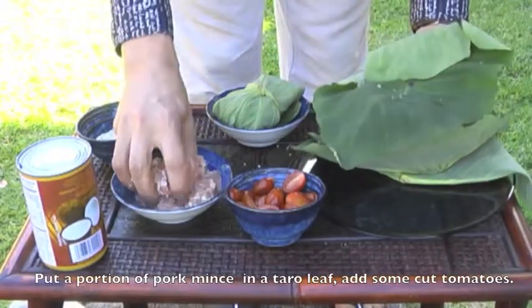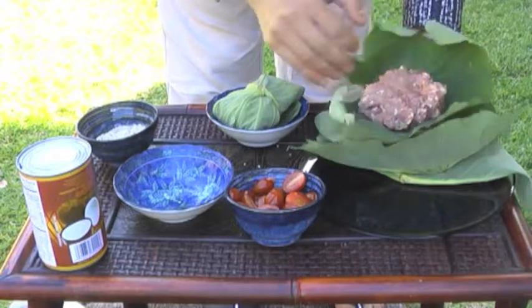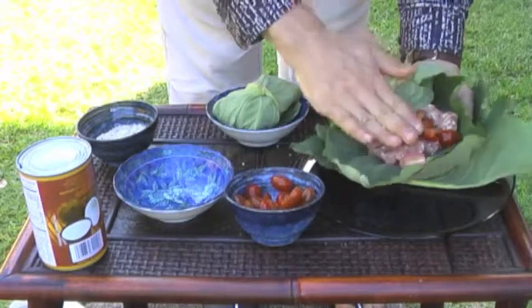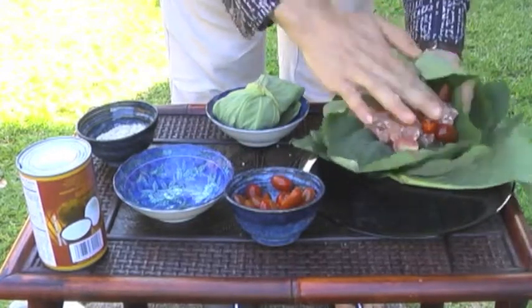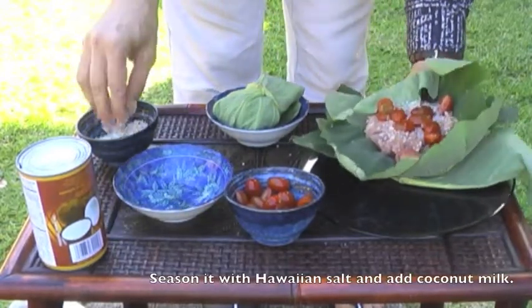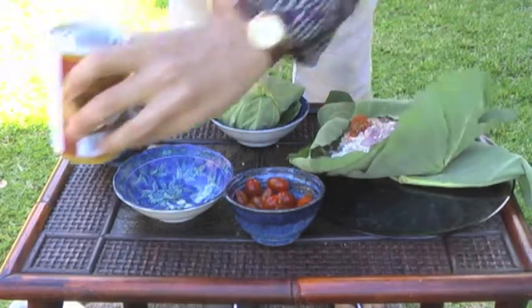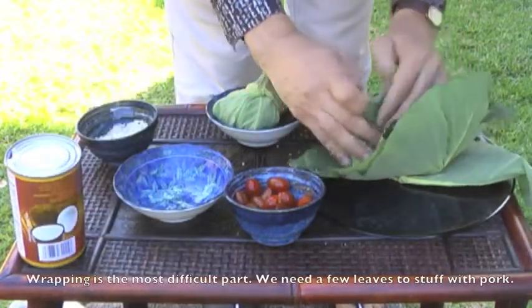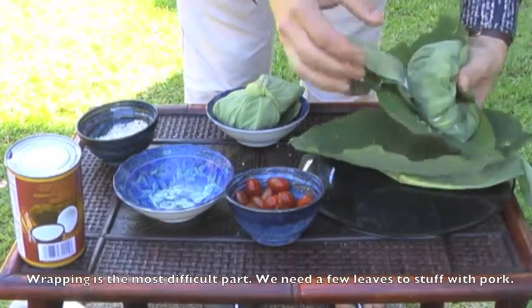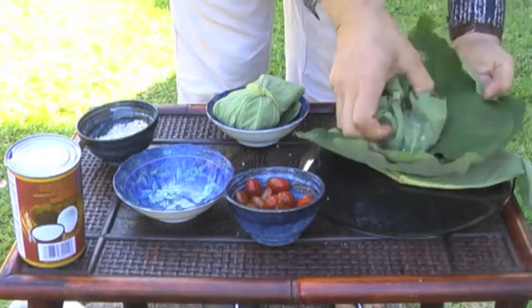Расправляем листья и кладем сначала свиной фарш. Добавляем помидоры, приправим солью со специями и добавим кокосовых сливок. Теперь все нужно тщательно завернуть. Закрываем.